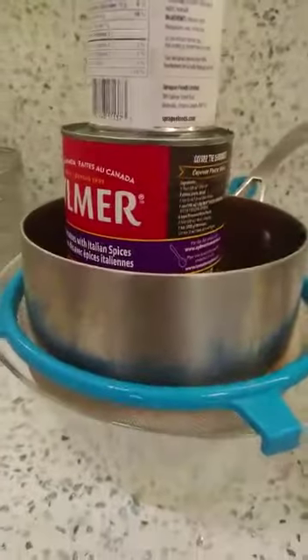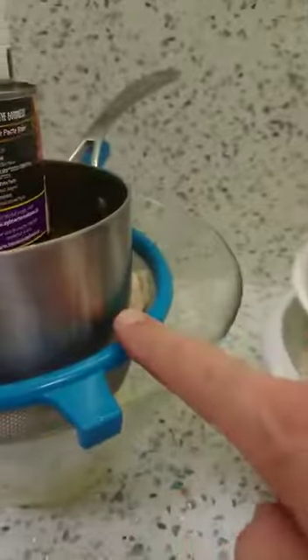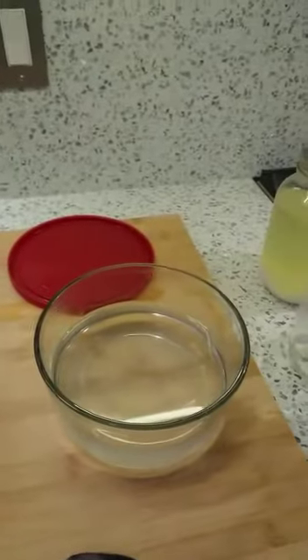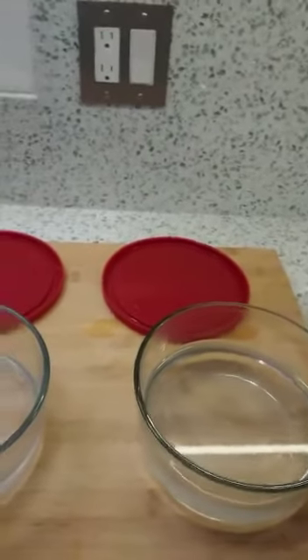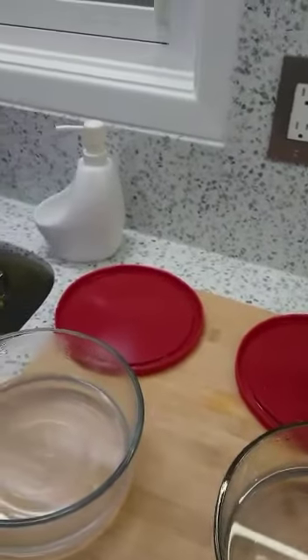Anything heavy will do to press it down. The cloth is in the strainer and water will drip down. I prepared the brine ahead of time so when it's cooled down, everything is ready to go.